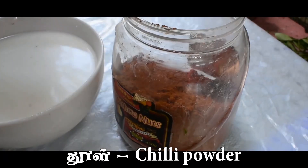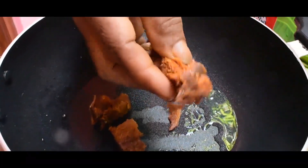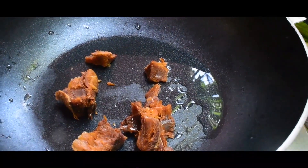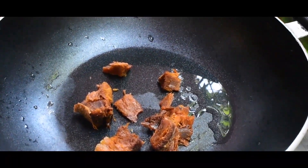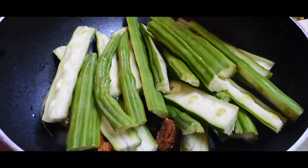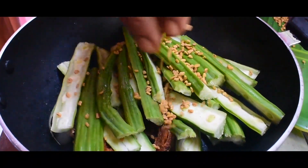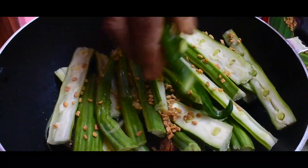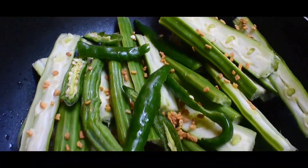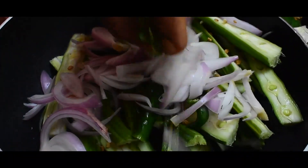The seed will be peeled for the next steps, then we will cut it. We will cut the leaf and put the seed in. Then we will cut the seed. If you want to cook some Idol...